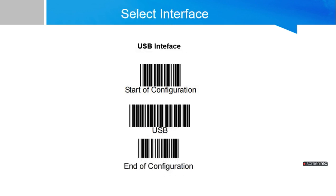To select the USB interface, please scan these 3 barcodes: first, start of configuration, then USB, then end of configuration. If you do these settings, your scanner configuration will automatically be done for USB.